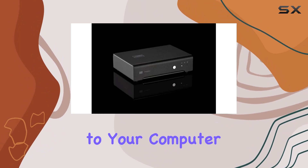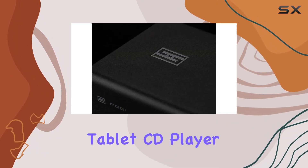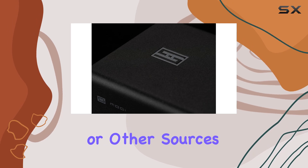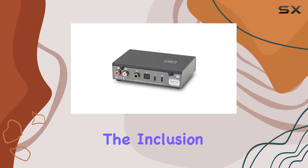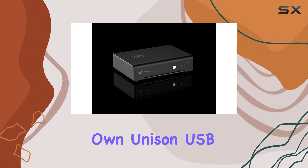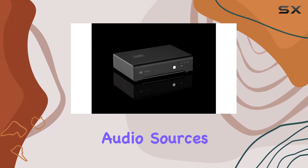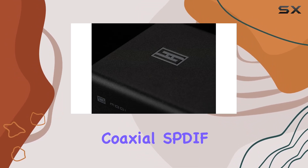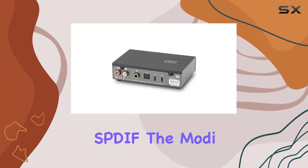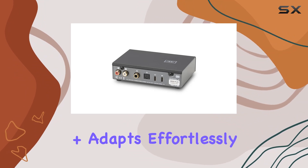Whether you're connecting it to your computer, TV, streamer, tablet, CD player, or other sources, the Modi Plus delivers an unmatched audio experience. The inclusion of Schiit's Unison USB ensures the best possible interface for your digital audio sources. With multiple input options including USB, coaxial S/PDIF, and TOSLINK S/PDIF, the Modi Plus adapts effortlessly to your setup.